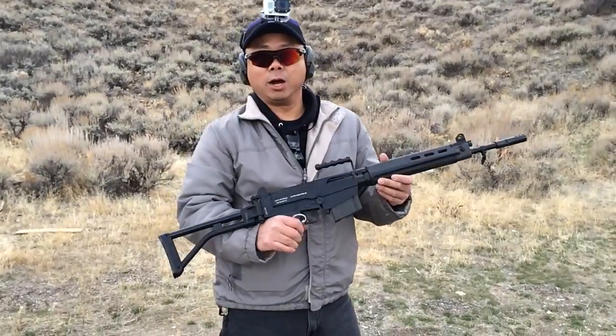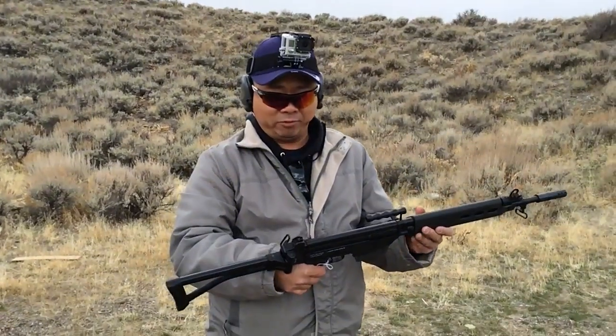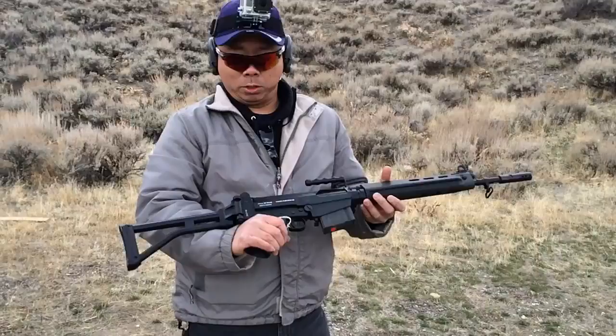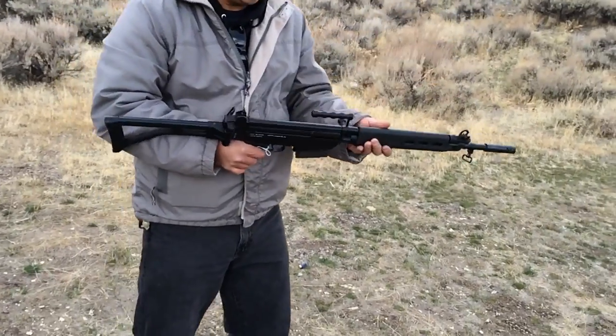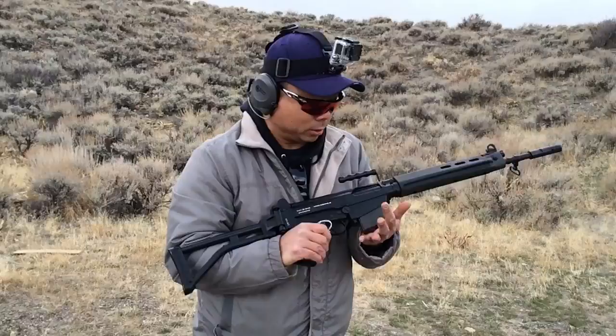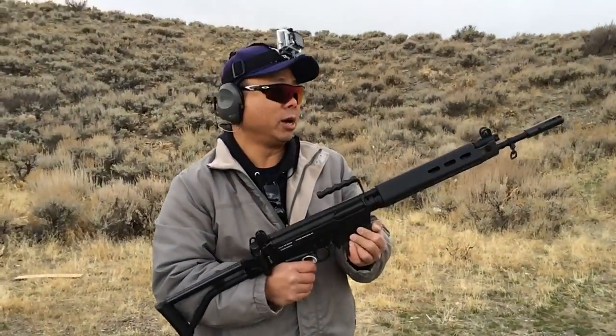This is the FAL. It's from the Argentine FAL, and this is one of the 150s with the Paratrooper models. I only have about a 5 or 10 round clip right here, and then I'll do some test fire.